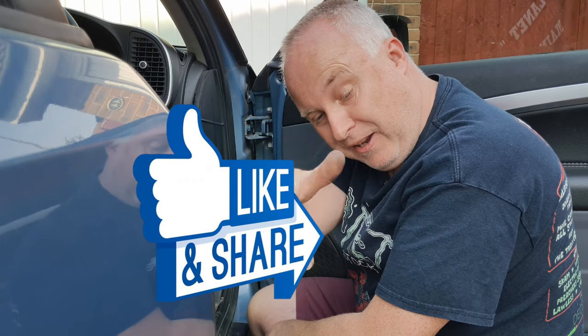If you got value out of this video and it sorted you out, give it a like down by the title. Consider subscribing if you want to learn more about looking after your own car, and I'll see you next time.